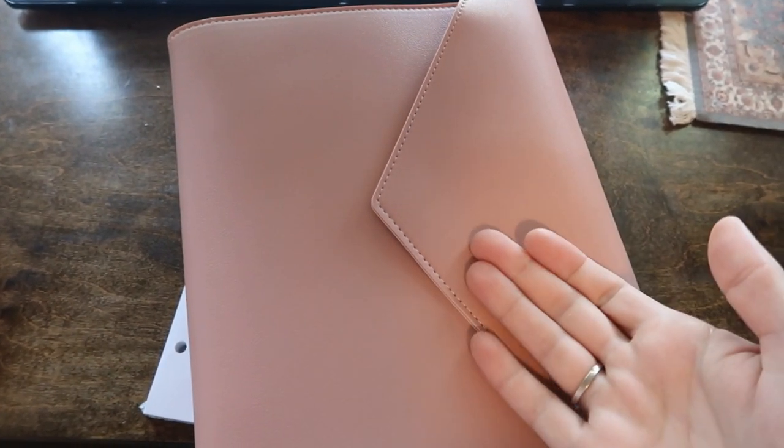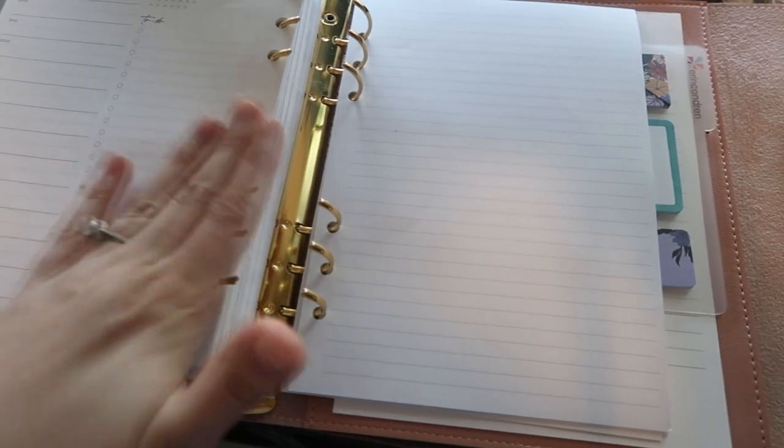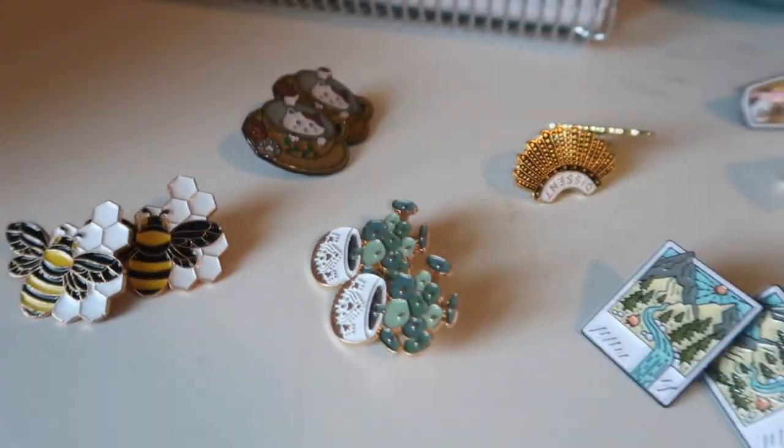I think I'm finally understanding the point of ring planners because this is really cool. I literally bought a completely different type of paper and I can just put it in my rings. I know that's obvious to most people — but I just didn't get it before. So I just clipped the note pages in — boom, there they are.